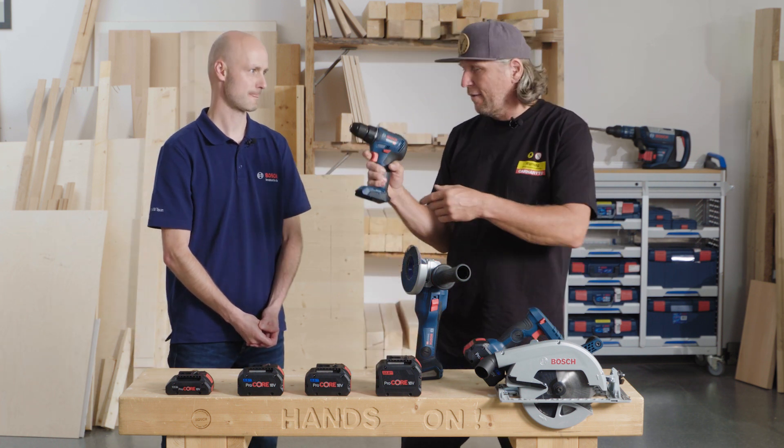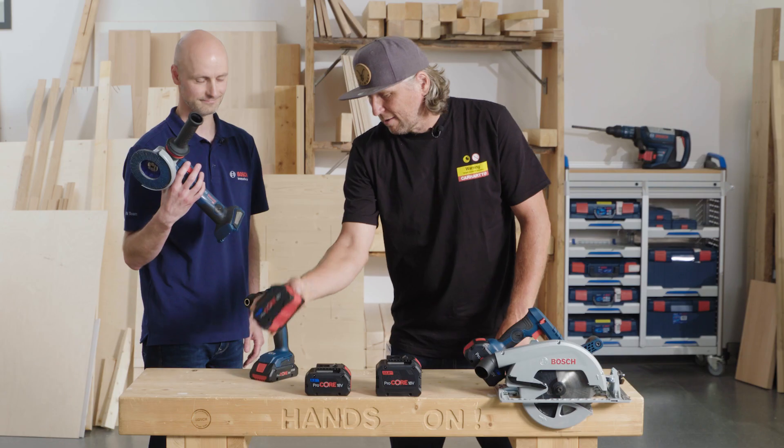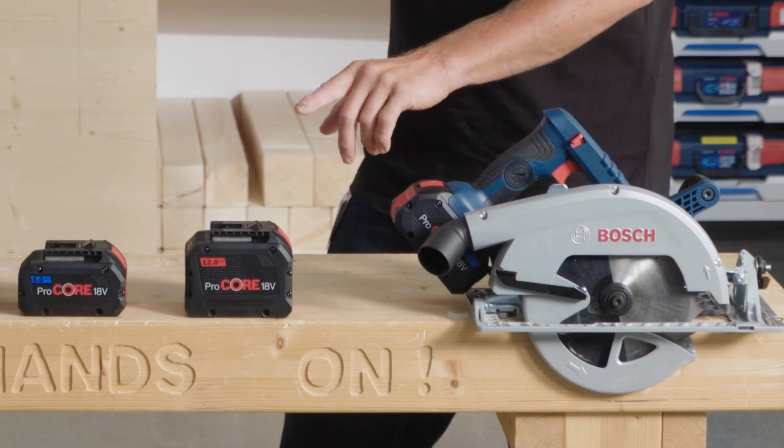Small battery, small tool; big battery, big tool. For example, the drill driver works perfectly with the 4-Amp — really good balance, lightweight, enough power, so this is what you need. And for that one, you grab the 5.5, enough power. And for the circular saw, I like the 12-Amp because I don't care about the weight and I like the runtime.